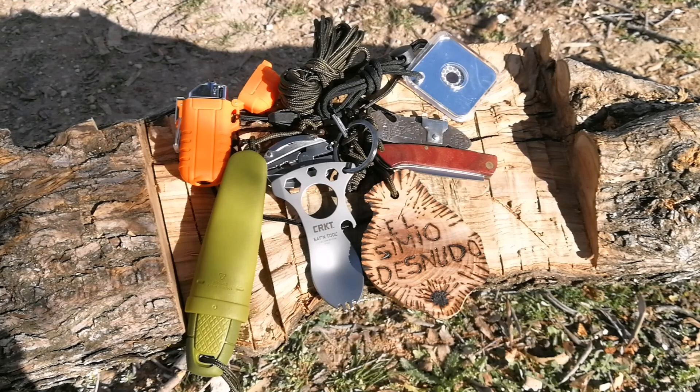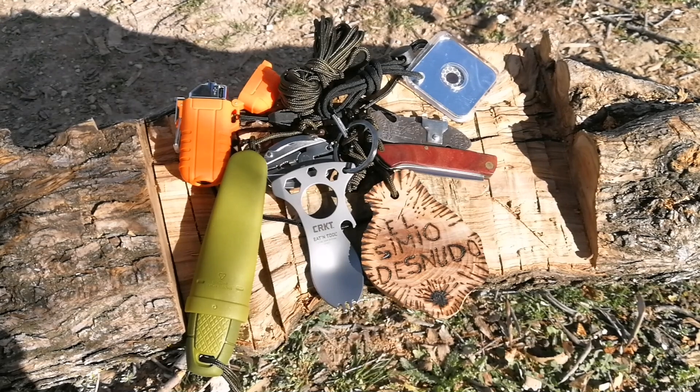Hello simios and simias! Look at this little setup of small things I've put together to keep up almost always. Here is a little bit of what can happen.